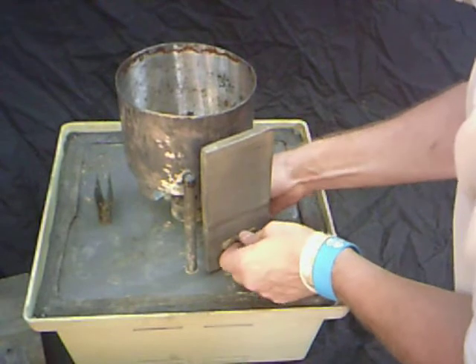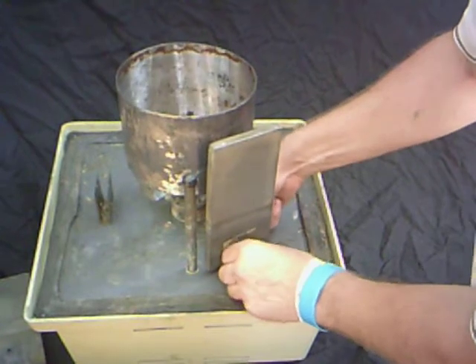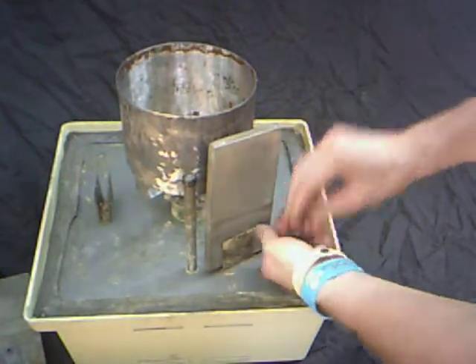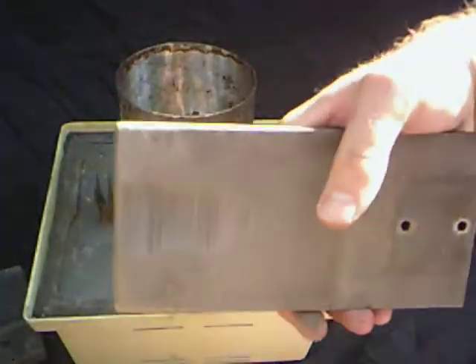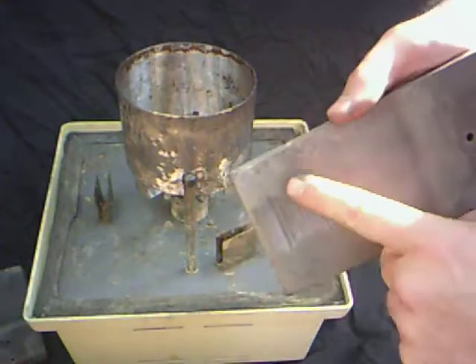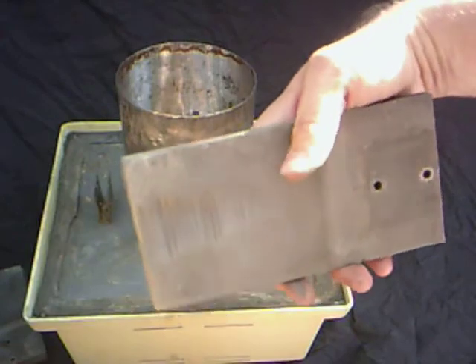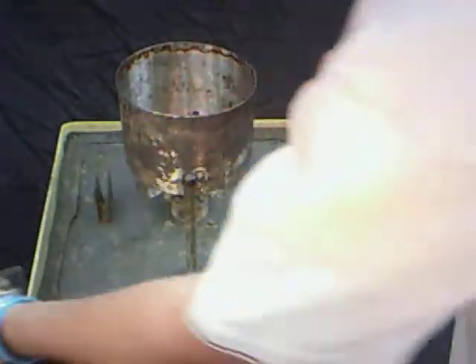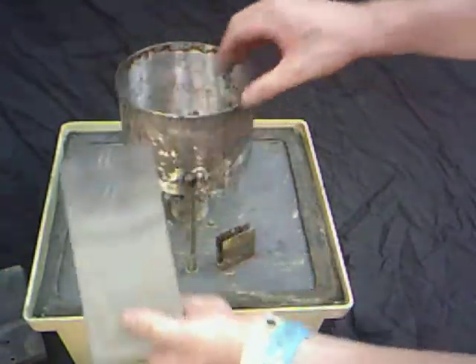When you put this back together, it doesn't actually matter which way these face. I like to rotate them if one side is starting to wear down at all. These are pretty good — one of them has a little bit of wear on it. What happened is someone didn't harvest the silver when it was ready, and it rubbed on the anode a little bit. It doesn't hurt the unit, so I just rotate that and have this side as the one closest to the drum.